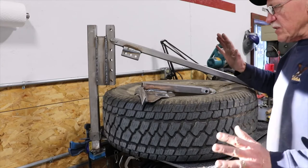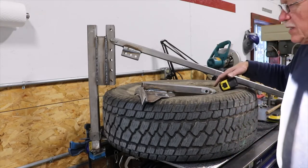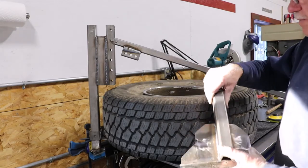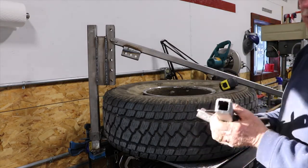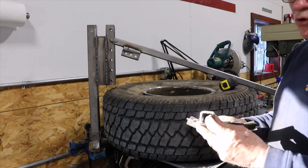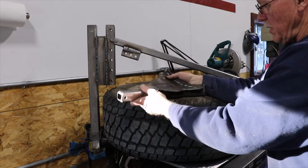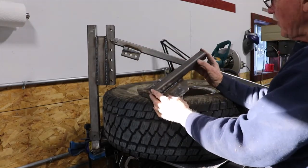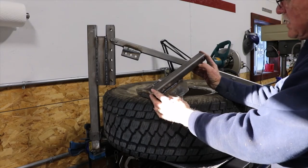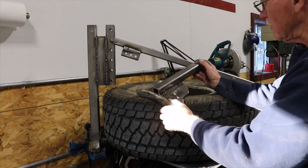Let me give you some basic dimensions in case somebody would like to try this at home. This is an inch and a half square tube, quarter-inch wall, inch and a half square tube. It is about twelve and a half inches long. And why twelve and a half inches? Because thirteen is an unlucky number.